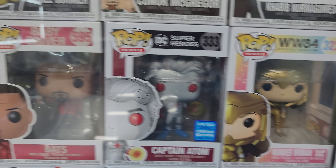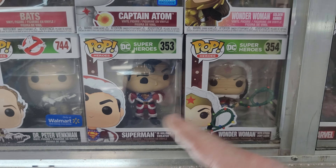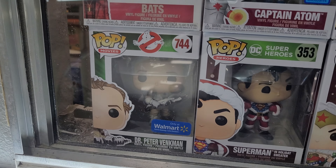Captain Atom, Wonder Woman. I just got Superman over the weekend to go along with that set.